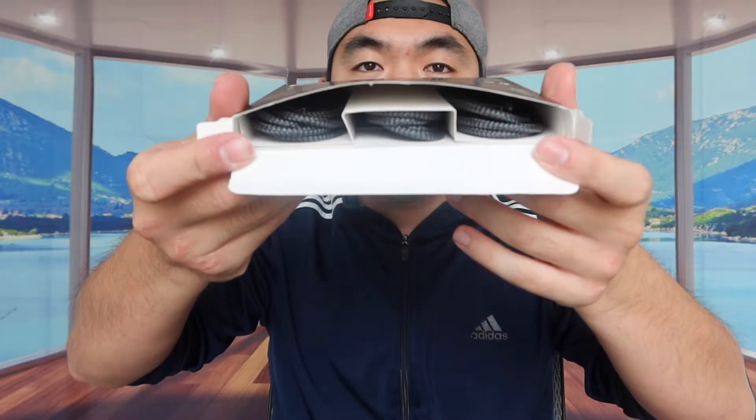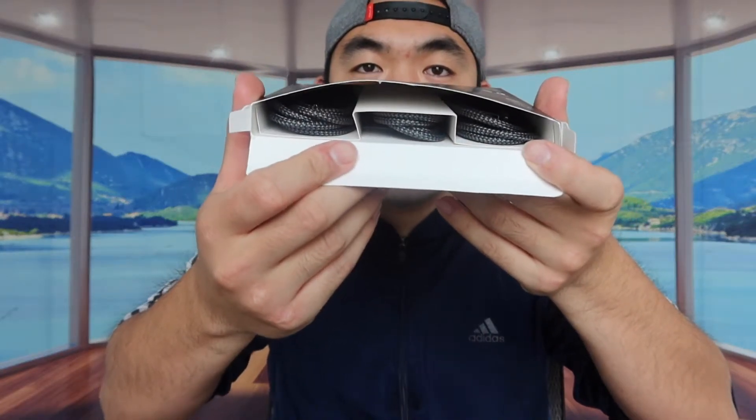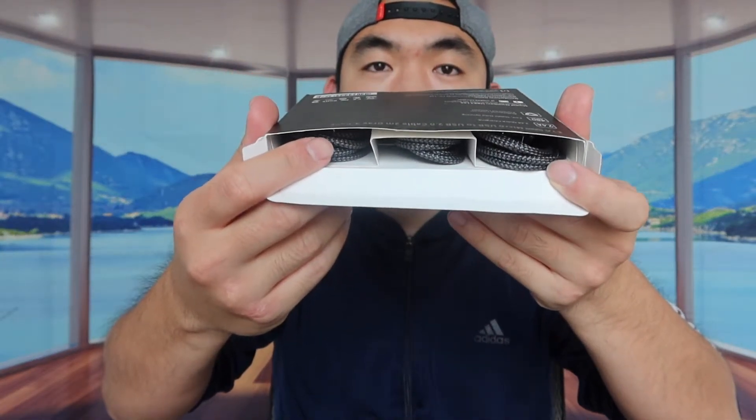Alright, so once we open it up, this is basically what it looks like. So there is one right here, one right here, and one right here — for a total of 3 cables. Let me take all of them out to show you guys what they actually look like.